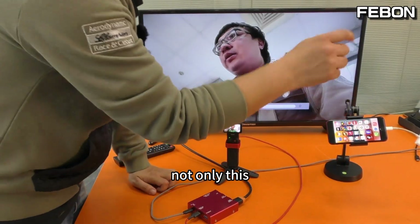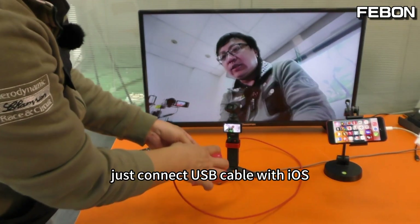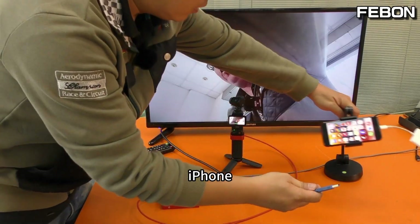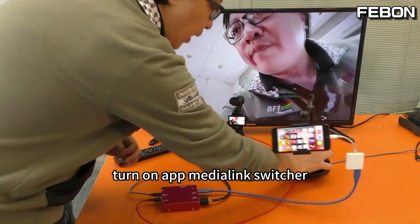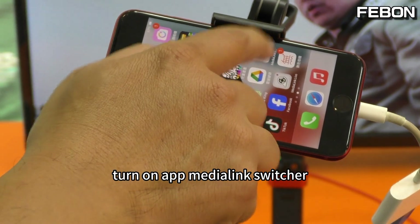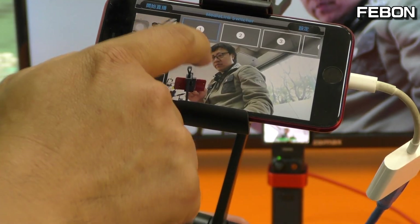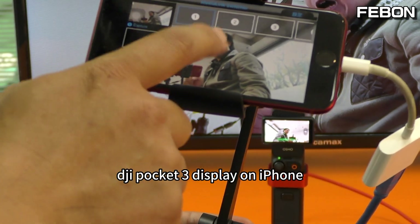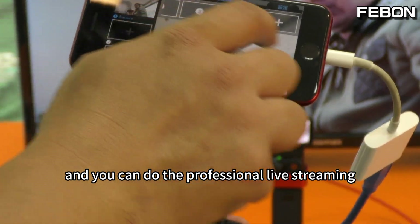Not only this — you can also live stream on iOS. Just connect a USB cable with iOS iPhone. Turn on the app Media Link switcher. Yes — DJI Pocket 3 is displayed on the iPhone, and you can do professional live streaming.